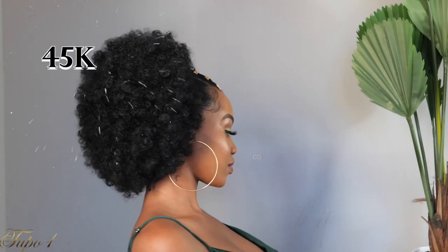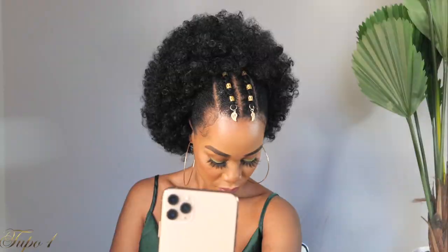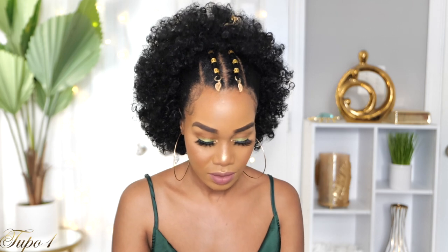Thank you so much for watching! Get your girl to 50K — we are at 45K, only 5K to go, let's go! Subscribe! Quick and easy yet so cute. See you guys in my next video, bye bye!